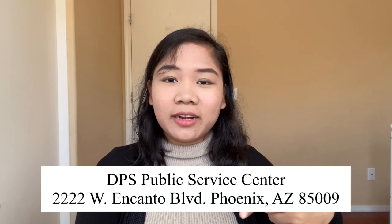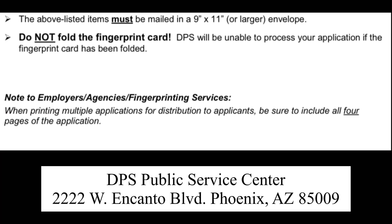After I did the fingerprint process, I sent it to the address shown here and waited a couple of weeks for my fingerprint card to arrive. So it was really very easy at that time.